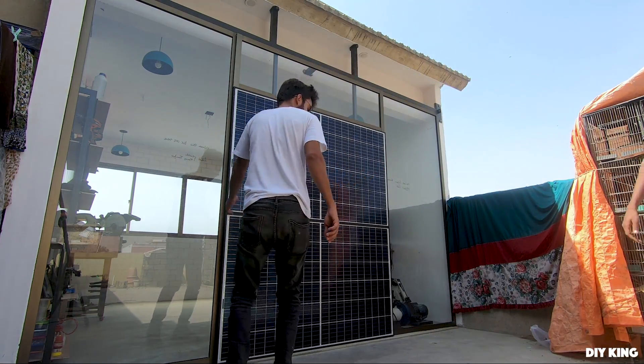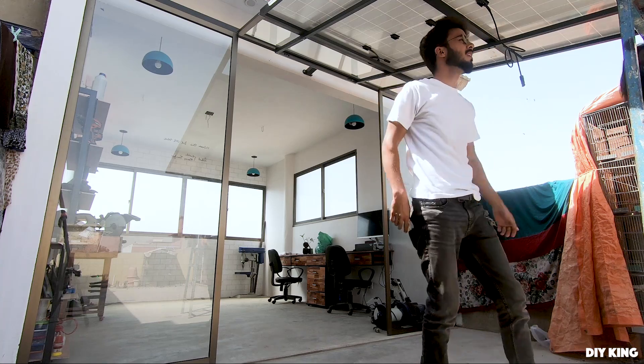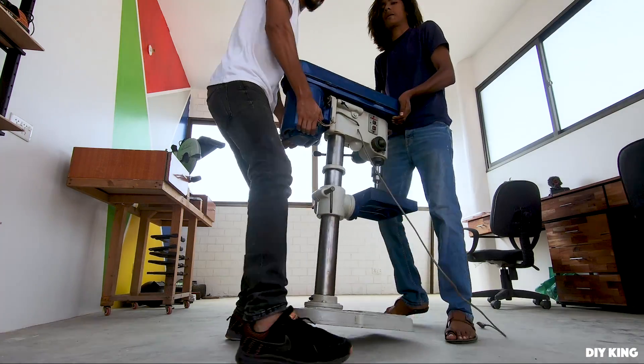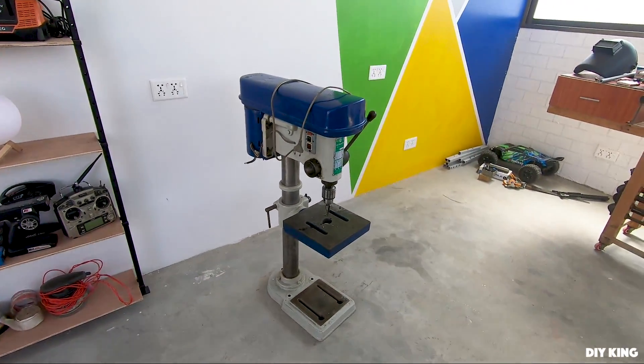As much as we love lifting that 1000 kg weight to get inside the workspace every morning, the next big challenge for us is to move those bulky tools around the workspace. The heaviest one is our drill press sitting right in the corner and weighing no less than 70 kgs.